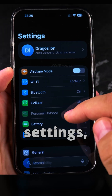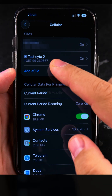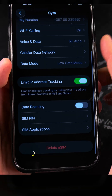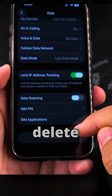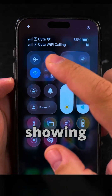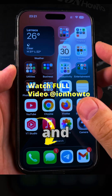To remove the eSIM, go to Settings, then go to Cellular. In Cellular, press Delete eSIM — the one I removed is already gone from here. You will have to confirm two times that you want to delete the eSIM. Once the eSIM you want to move is no longer showing on your iPhone, you can continue on Android.